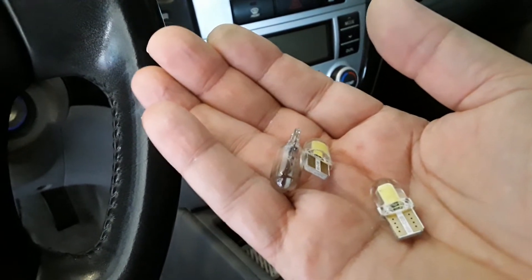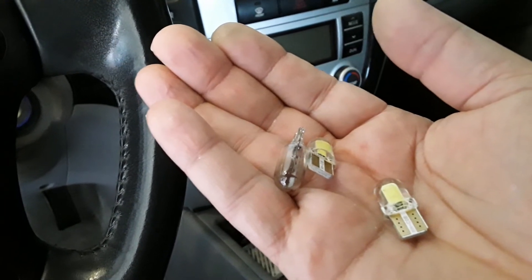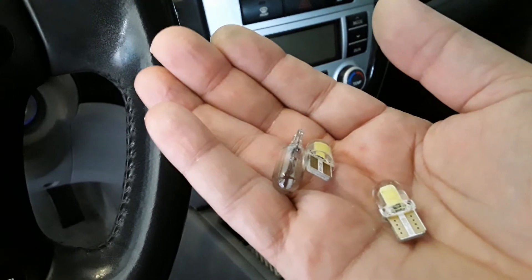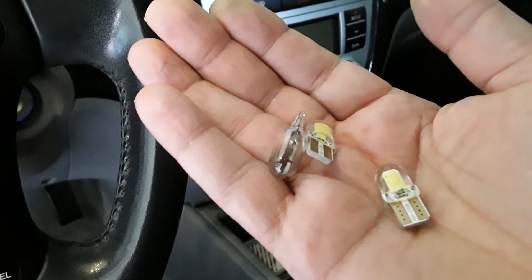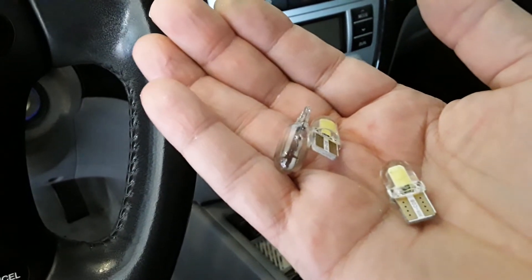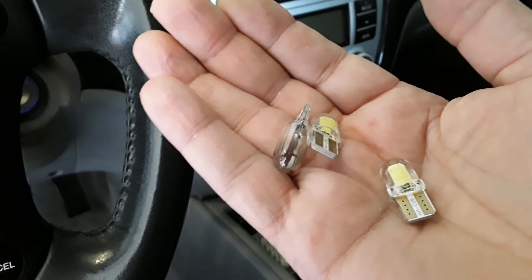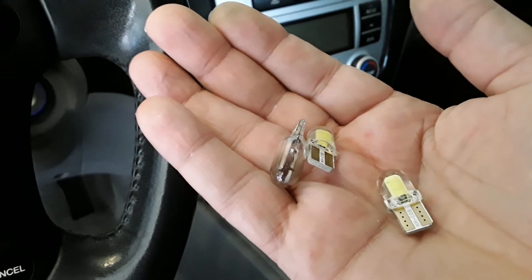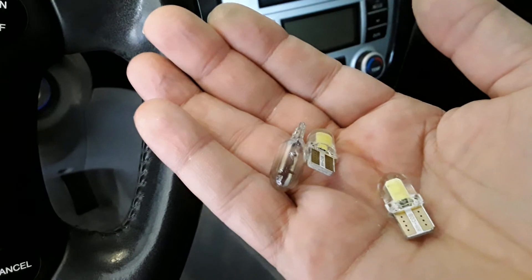I think what happens is there's a circuit in these LEDs, and that circuit was still powered up — we didn't know it because the button wasn't showing light and the LED wasn't turning on visibly. So be careful with LEDs you put into your car lights, because they could be on and consuming energy without you knowing it — apparently these were on 24/7.